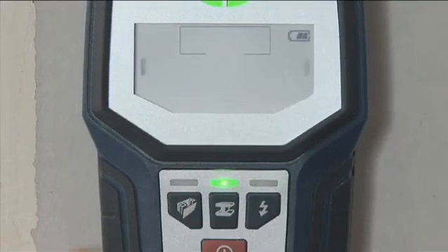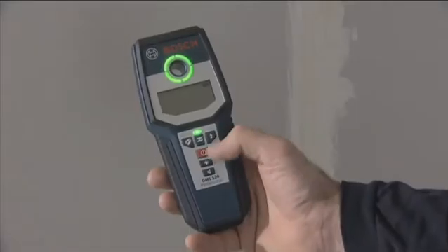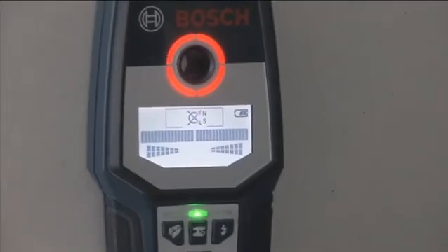Ferrous metals can even be detected up to a depth of 12 cm in metal mode. The illuminated display is easy to read, even in poor lighting conditions and from different angles.